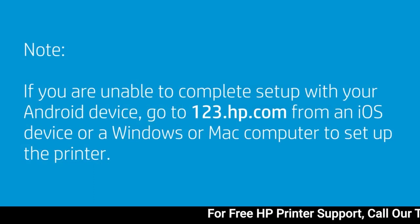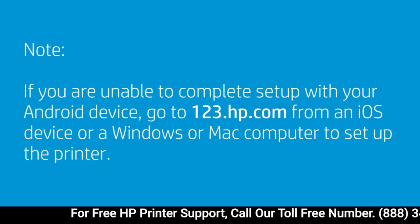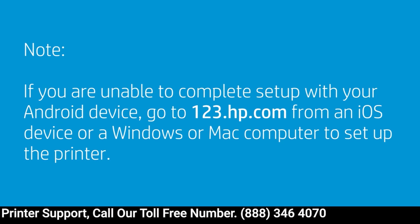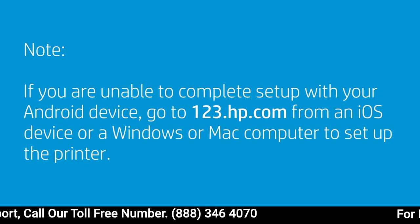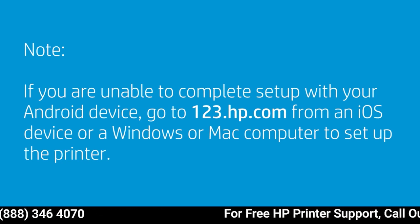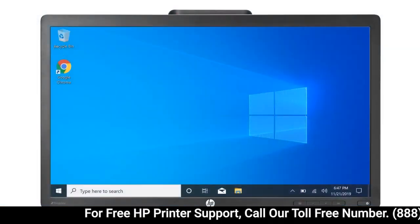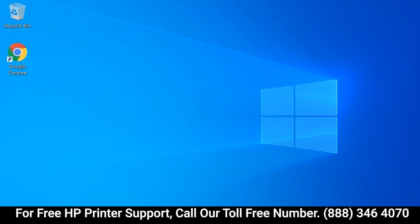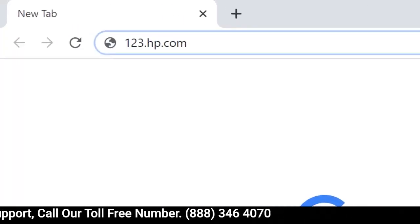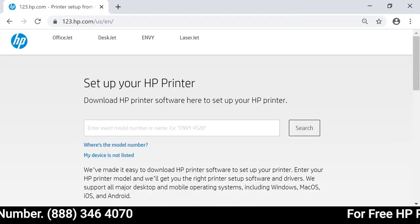Restrictions in Android 7 and later might prevent printer setup. If you are unable to complete setup with your Android device, go to 123.hp.com from an iOS device or a Windows or Mac computer to complete setting up the printer. To print from another computer or device, connect the device to the same network as the printer and then go to 123.hp.com to download the correct software for the device you are using.